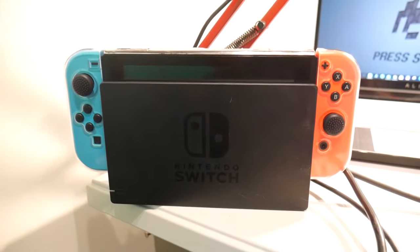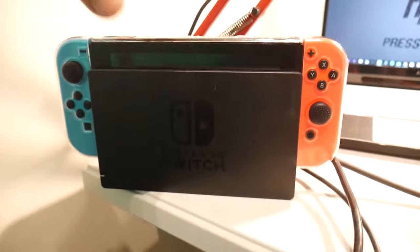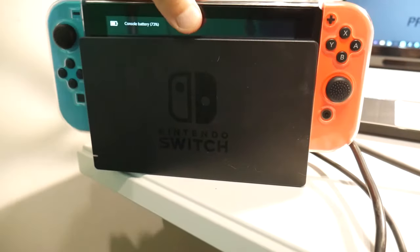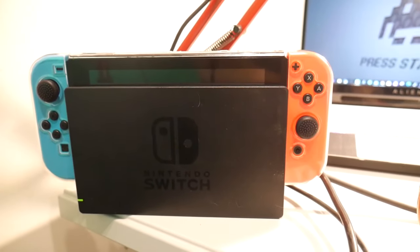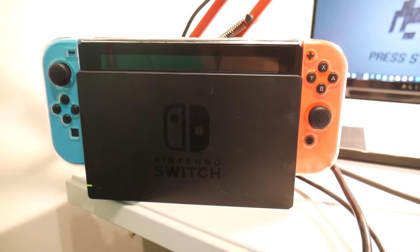I know people are going to want to know if it'll fit in the dock with the covers on. And as you can see, it works just fine — moves smoothly and doesn't appear to be pressing on the screen or scratching it. So it looks like it's okay.